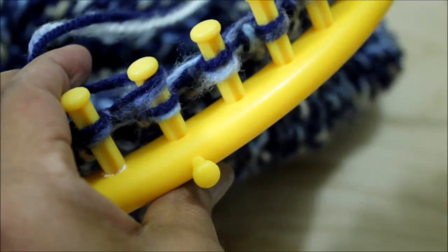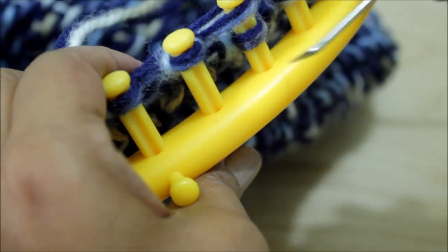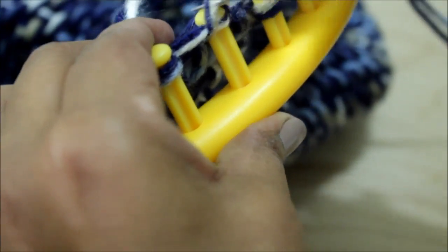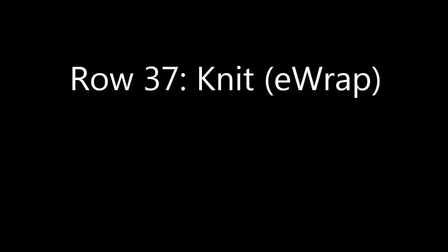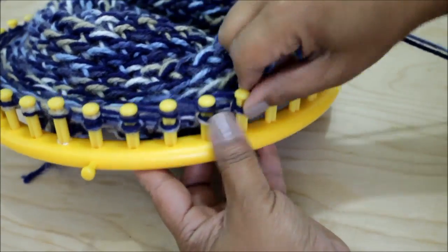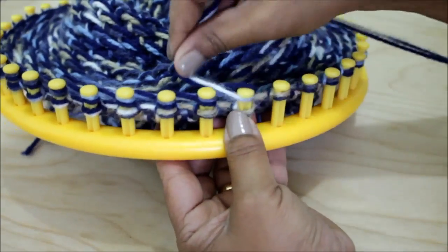Then you'll be ready for row 36, which is a row of knit stitch using the Uwrap version of the knit stitch. Just like before, go ahead and knit your entire row using the Uwrap knit stitch. When you're back at the beginning of the loom, you're ready for row 37, which again is a row of knit stitch — this time using the Ewrap version. You're going to wrap all of your pegs.